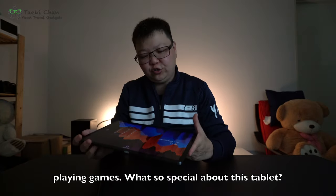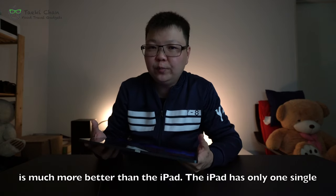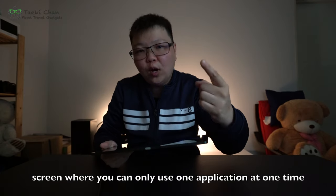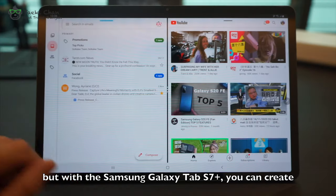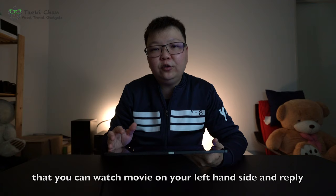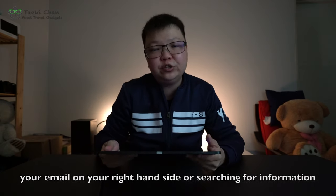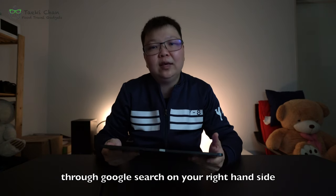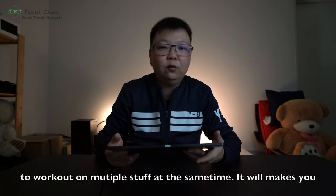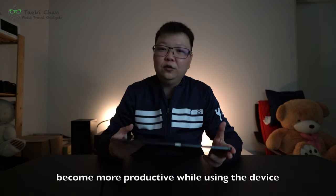What's special about this tablet? Through my whole usage, for work, this tablet is much better than the iPad. The iPad has only a single screen where you can use one application at a time. But with the Samsung Galaxy Tab S7 Plus, you can create multiple screens and work on them concurrently — for example, watch a movie on the left side while replying to email or searching Google on the right side. This multiple split-screen capability makes you much more productive while using the device.